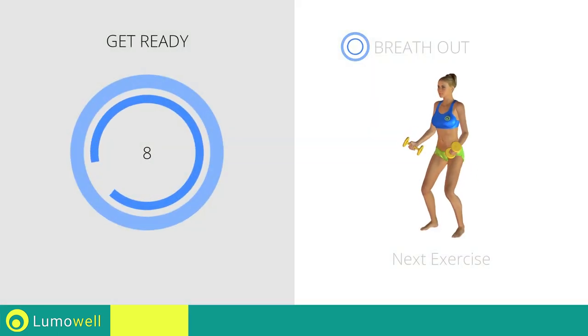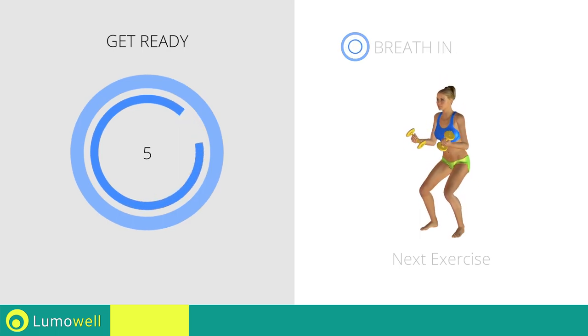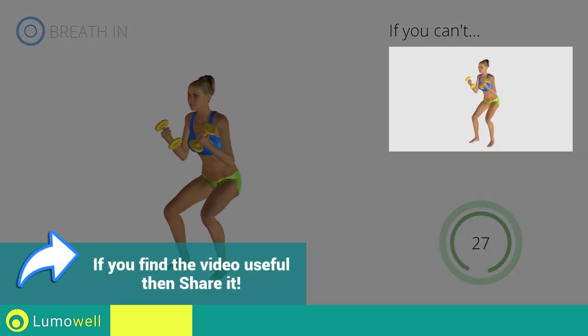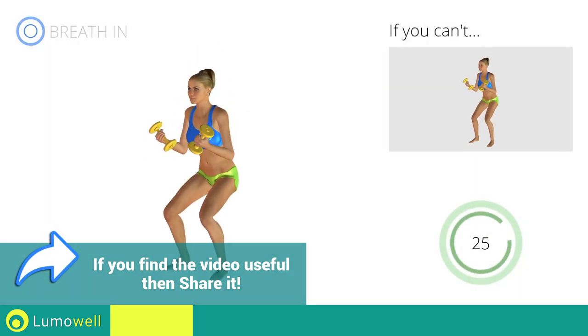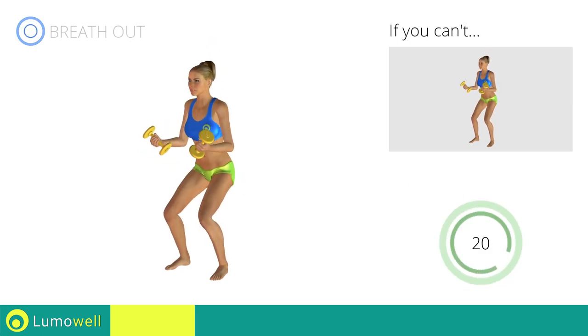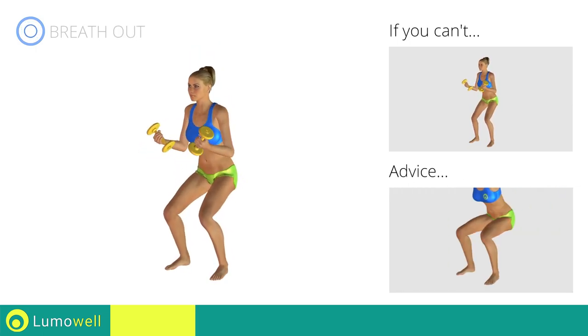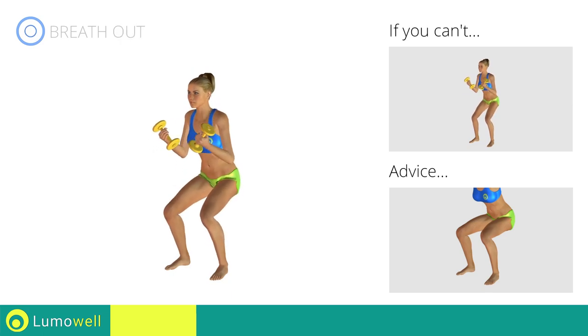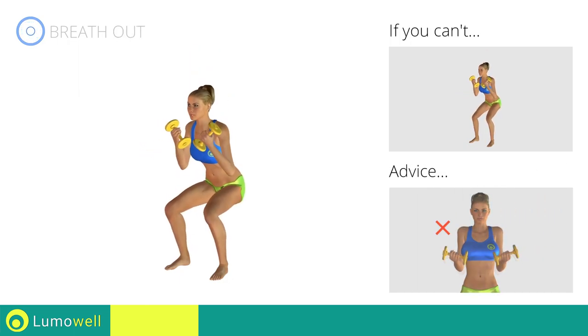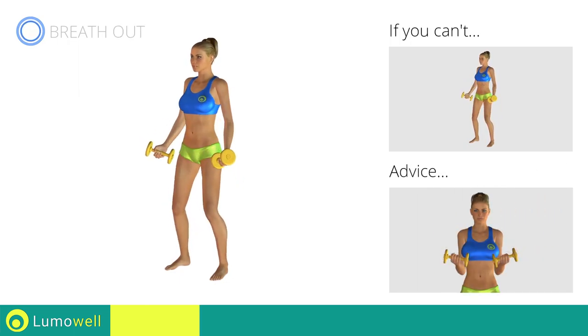Next exercise: squats plus curl. Go! If you can't do it, try bending less the legs. Don't swing your back — try keeping your abs tight. When you are performing the descent, be sure not to exceed your toes with your knees. Don't lift the shoulders; keep them down and relaxed by concentrating on your biceps.